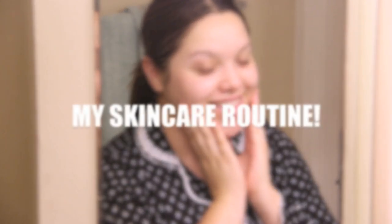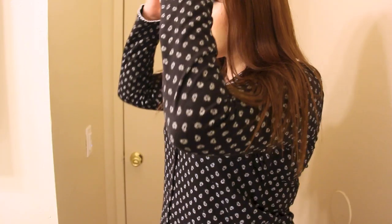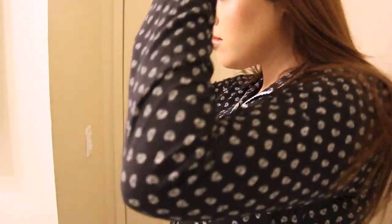Hi everyone, welcome back to my channel! I am so excited to be doing this video because I am doing my long-awaited, highly requested skincare routine.